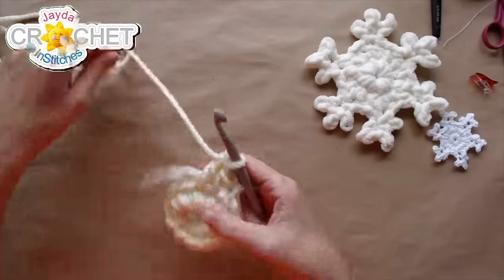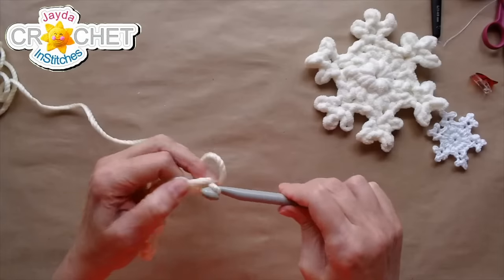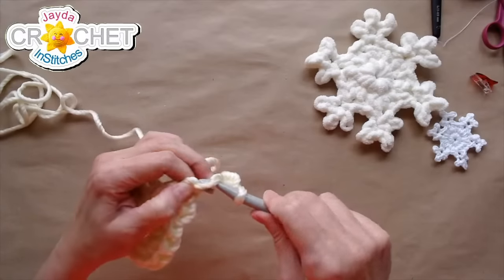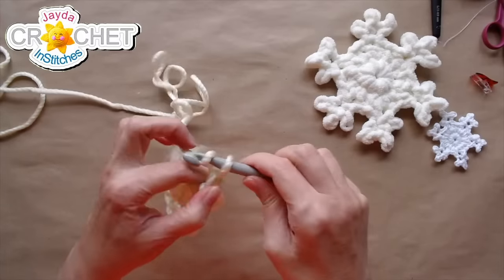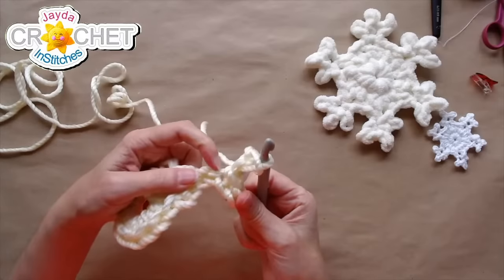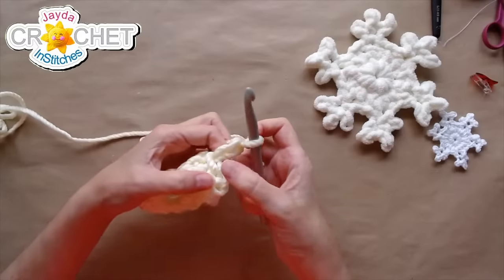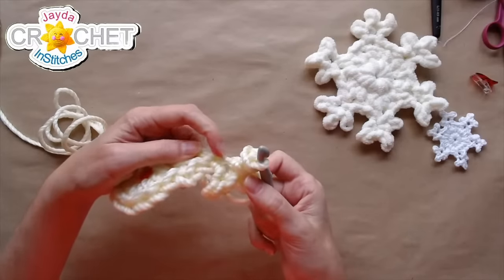Because this is funny stuff — okay, chain three, then slip stitch into the second and third chains from the hook. Chain two, slip stitch into the second chain from the hook. It's a lot easier to see my stitches this time around because it's not fluffy. Slip stitch into the base of the chain three right here, then repeat that once more: chain two, slip stitch into the second chain from the hook and into the bottom of the chain three.